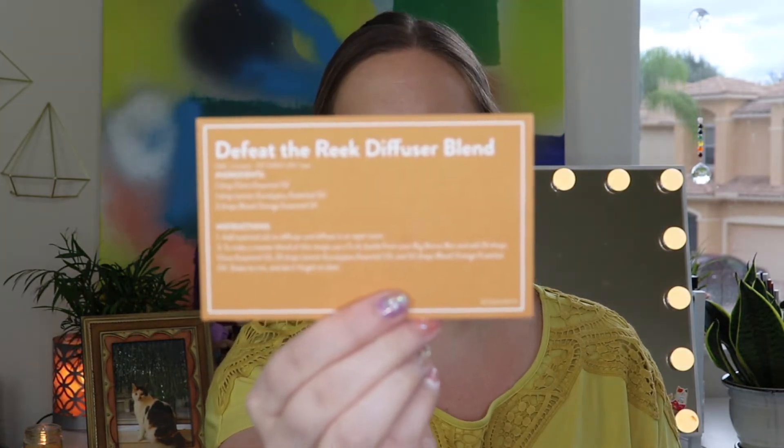The next recipe is the Defeat the Reek Diffuser Blend. The recipe cards all have different colors, they're super easy to read and follow, and all of these just take minutes to make. They also tell you the estimated shelf life — I love how informative they are, must be the pharmacist in me. For this recipe you need one drop of clove essential oil, one drop of lemon eucalyptus, and two drops of blood orange essential oil — just put those drops directly into your diffuser. It also tells you how to make a master blend using empty vials you'll get in the big bonus box.